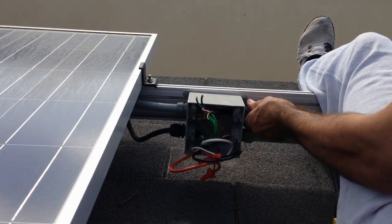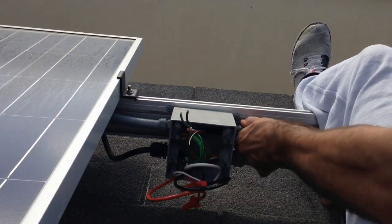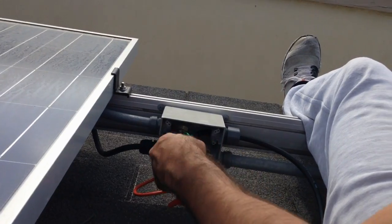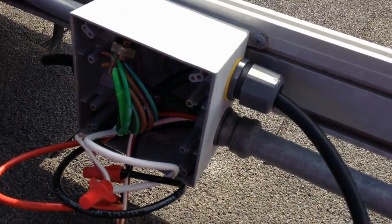We're just going to splice our incoming Enphase cable — the Enphase cable that is two hot, neutral, and a green ground. We're just going to splice to the existing and button it up. Pretty simple.